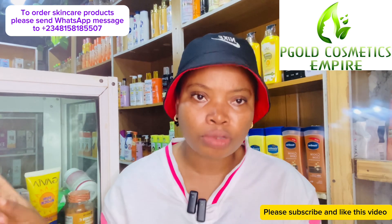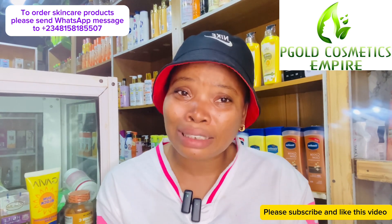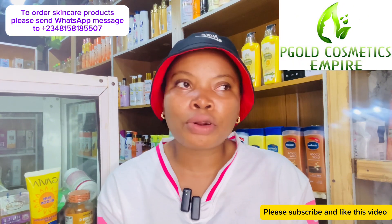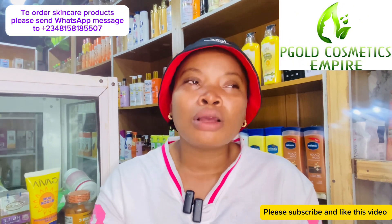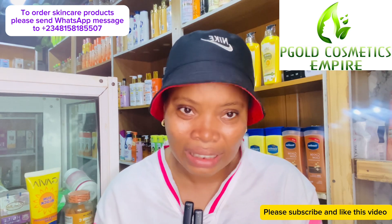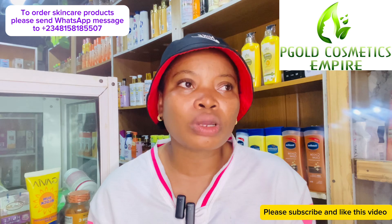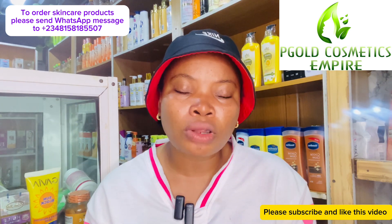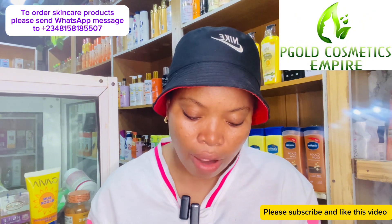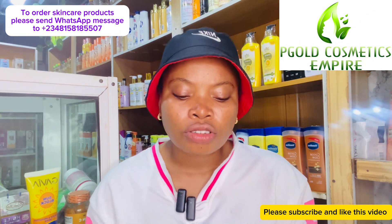I want to be clear — I'm not recommending whitening gels or whitening products. Whitening products dry up the skin; that's a fact. So get products that are very moisturizing, shower gels that are very, very moisturizing.